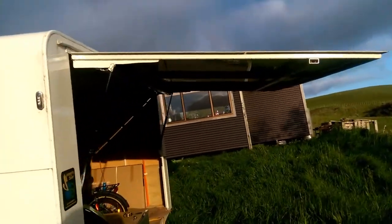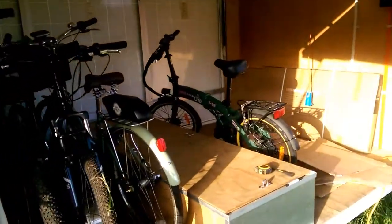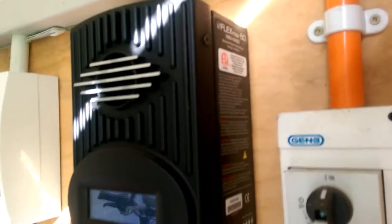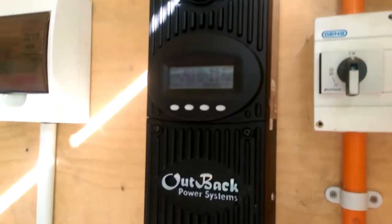They're both open like this so that you can get in very easily on either side. We have an Outback FX60 charge controller to handle the power from the solar panels down to the batteries.